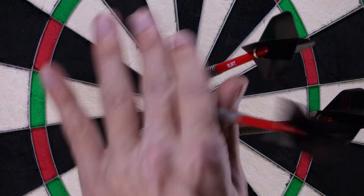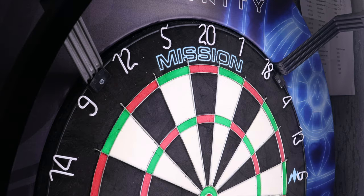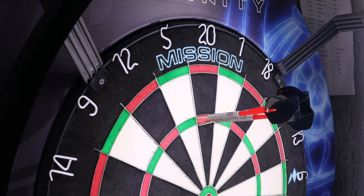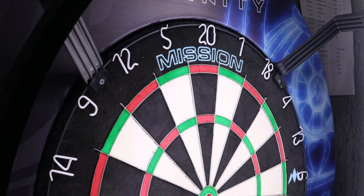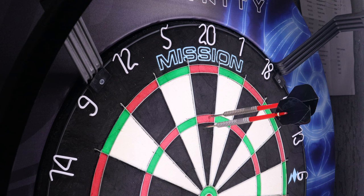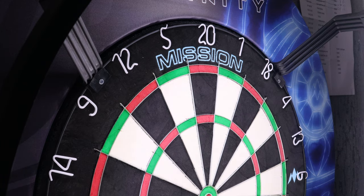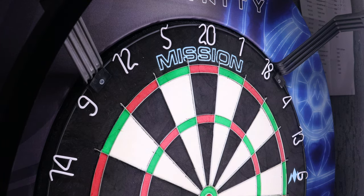Overall I think this board was actually really good out of the box. As I said, it remains to be seen how durable it is, but it's really similar to a Blade board in terms of how it feels out of the box, how soft it feels, and how premium the sisal quality feels. First impressions for 50 pounds — really good quality dartboard. If you're in the market for a new board and you've got 50 pounds to spend, I'd probably recommend trying this out. From a company like Mission at that price, it's hard to go wrong.